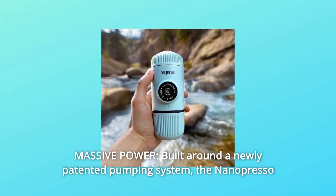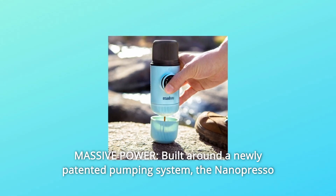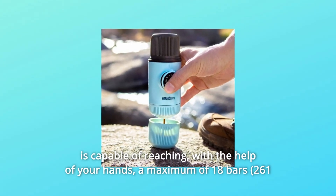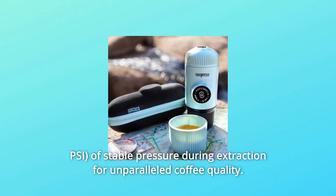Number 7: Massive power. Built around a newly patented pumping system, the Nanopresso is capable of reaching — with the help of your hands — a maximum of 18 bars of stable pressure during extraction, for unparalleled coffee quality.